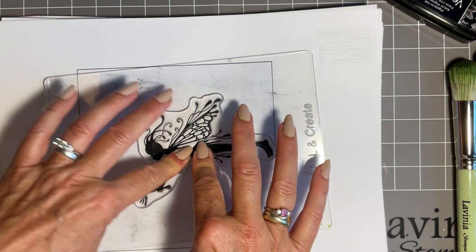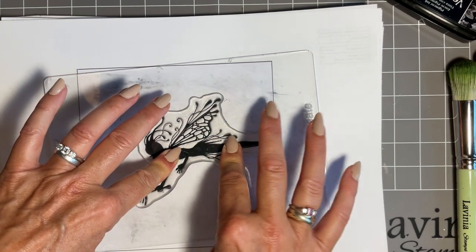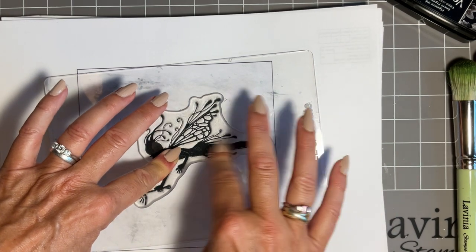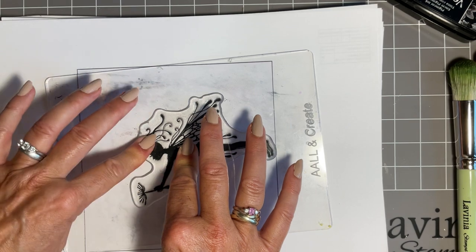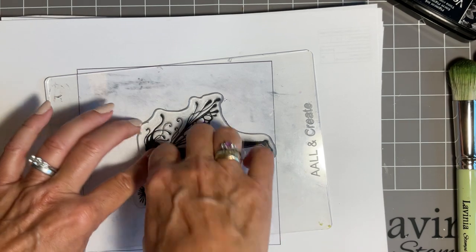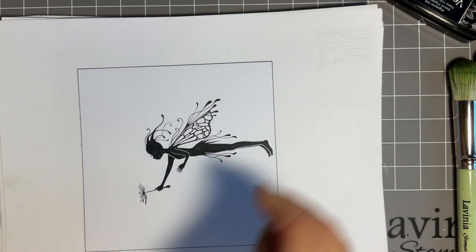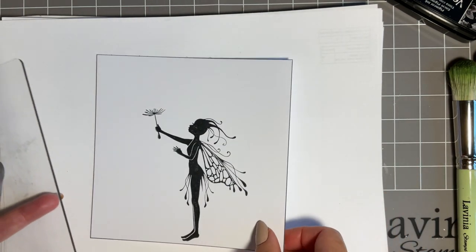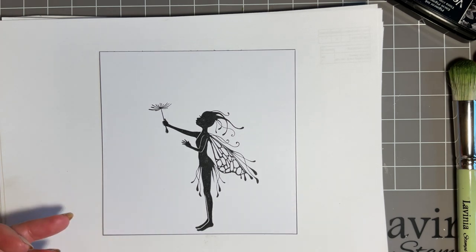I've got her on a large block because for me the larger one works better. I'm always keeping one hand on and just pressing a little bit firmer where her silhouette is, because obviously that's got the most ink on. I'm just going to let that ink soak in and lift it up. Look at that - I'm really happy with that, and I am somebody that can struggle with stamping.